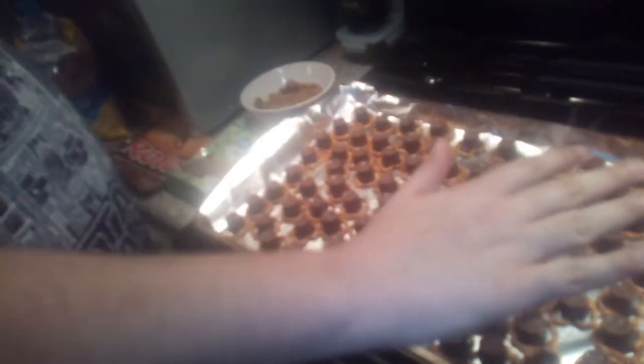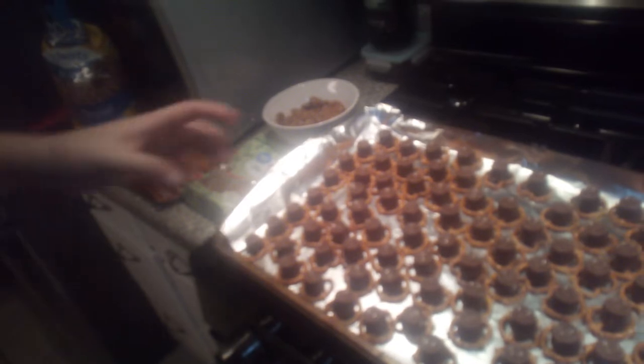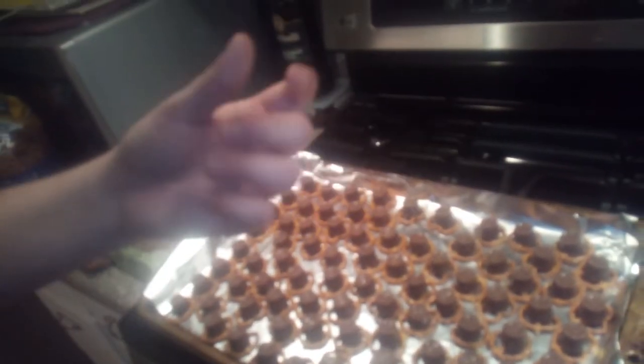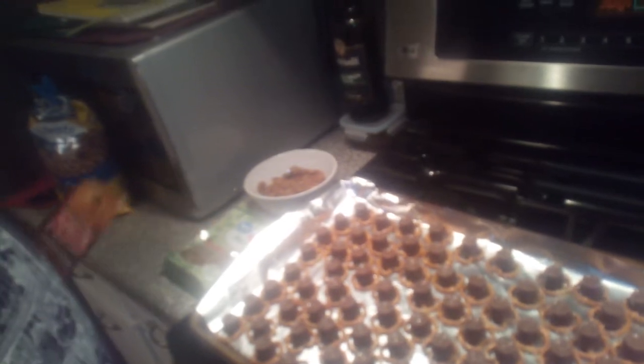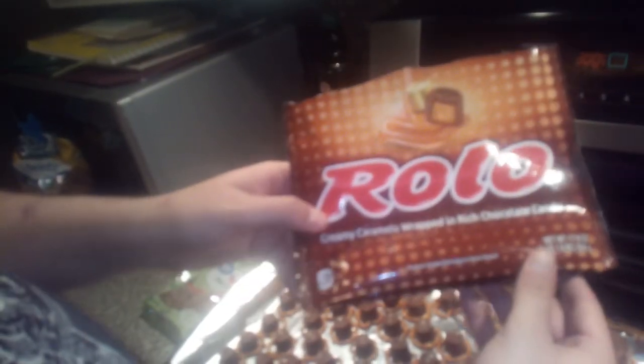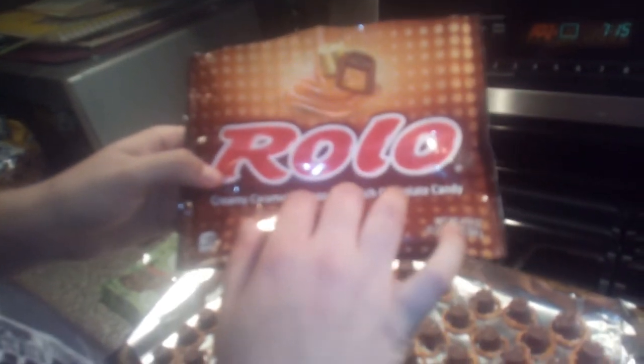You lay them on a sheet pan, then you take your Rolos, open them up, and put them on top of the pretzels. The Rolos are right here — that's the Rolo.